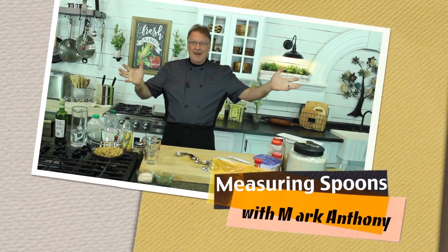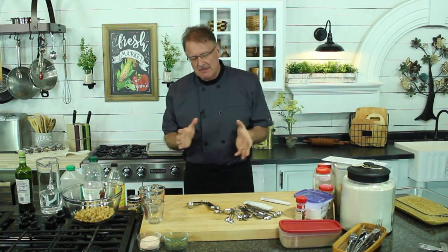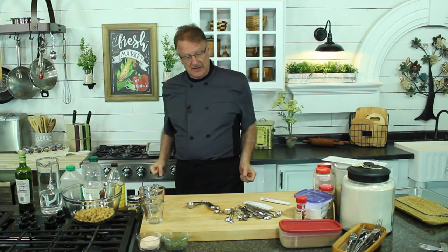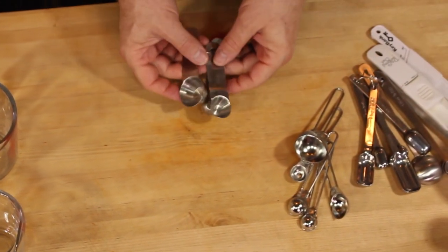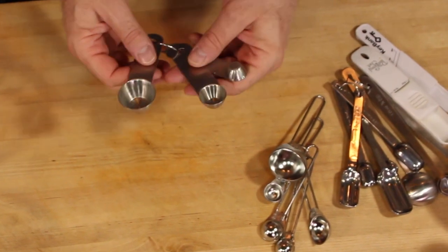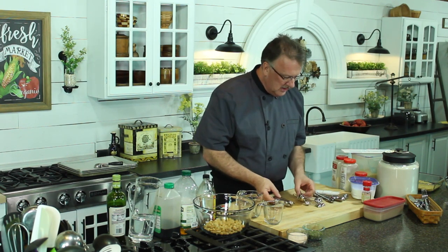We're getting ready to do some cooking here, but I want to give you a quick class about measuring spoons. There are lots of different types out there and I want to share what's in my arsenal. There are stainless ones, which I would definitely recommend — these things are going to last forever. The plastic ones get busted up and scratched and just don't hold up like stainless ones do.